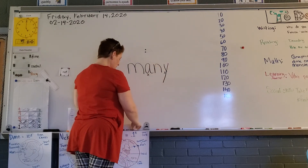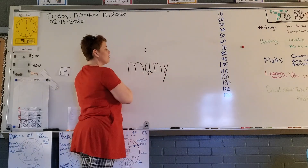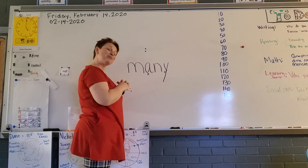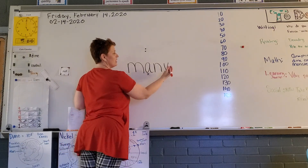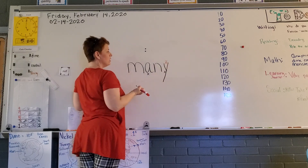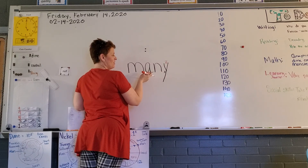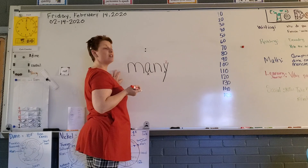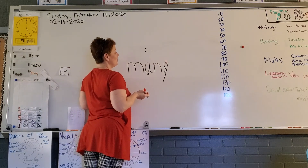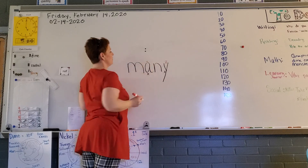The Y will say what when there are two vowels and Y is at the end of the word? Correct, it will make the long E sound. Do we need to mark guardian consonants? No. Okay, this will make the short vowel sound.